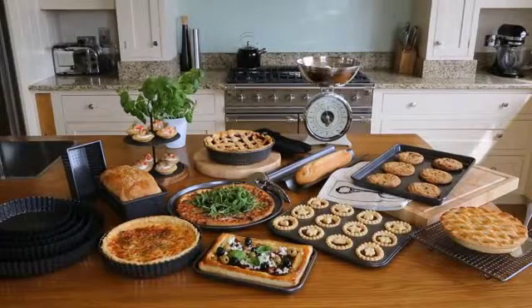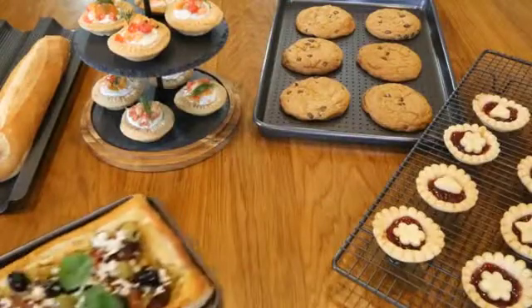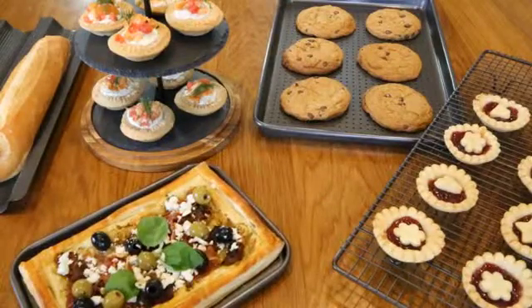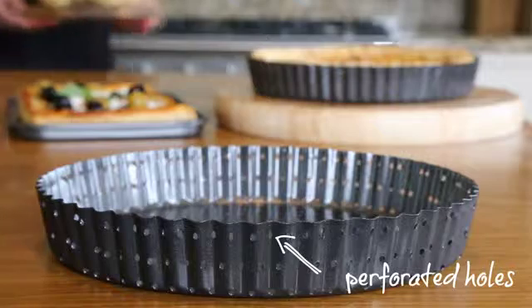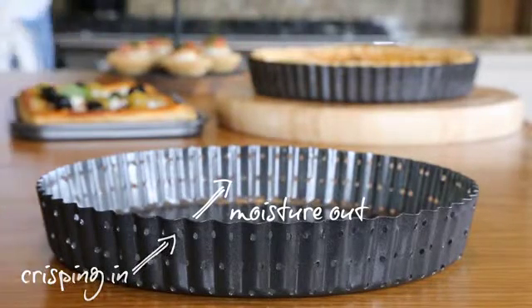A range designed to perform, the new Krusty Bakeware from Masterclass guarantees no more soggy bottoms but golden brown crispy crust time and time again. All items feature perforated holes to let the moisture out to crisp the dough perfectly.